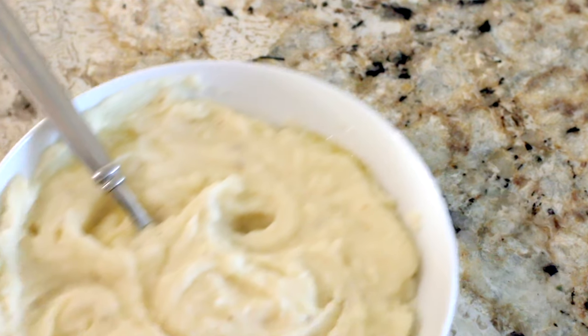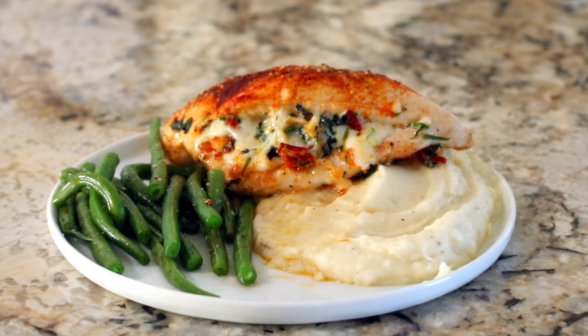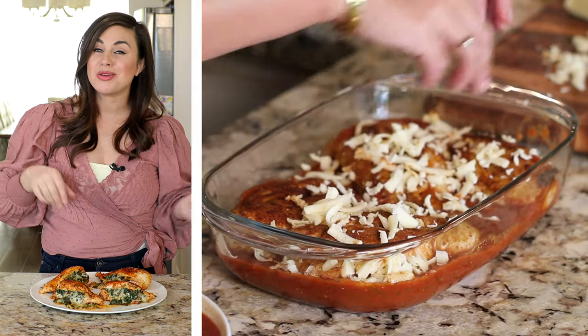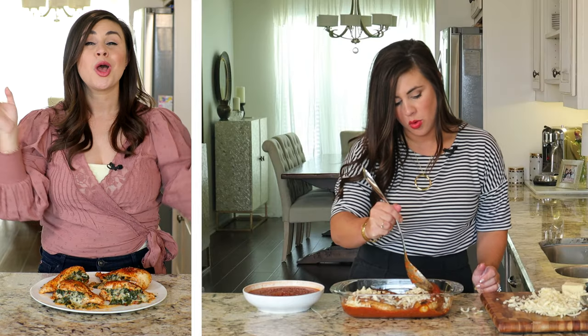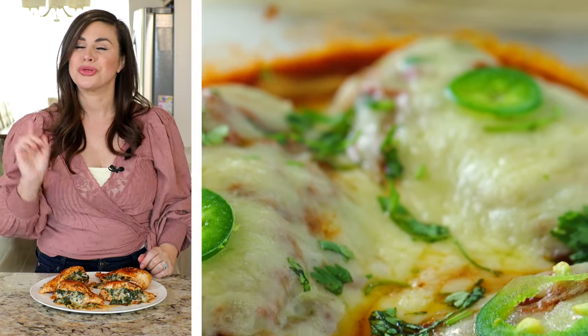I like to serve it alongside a heaping scoop of buttery mashed potatoes and fresh green beans for a well-rounded dinnertime meal. If you're looking for more yummy ways to spruce up your chicken dinner, be sure to check out my Mexican ranchero chicken casserole next.